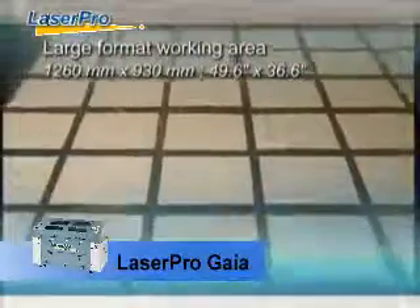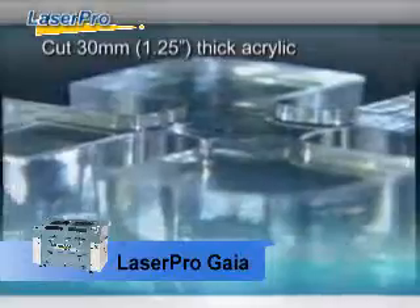With oversized working area and superior cutting capability, LaserPen is the best choice for industrial demands.